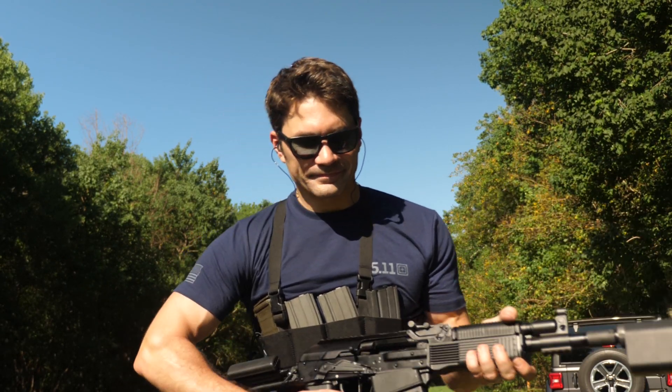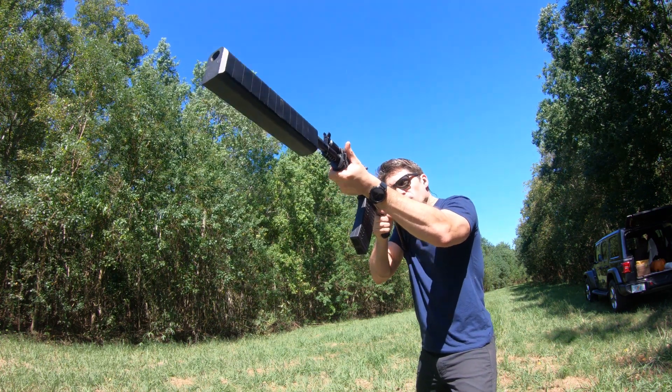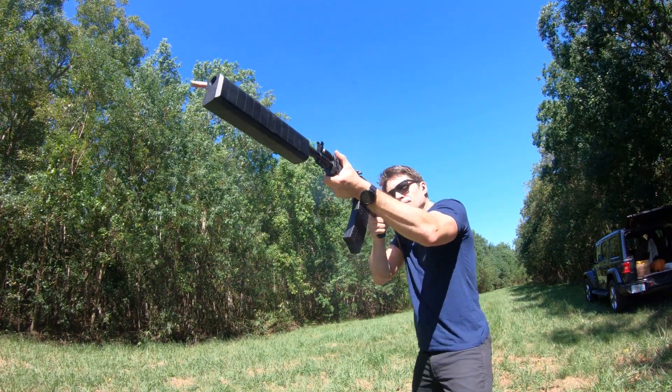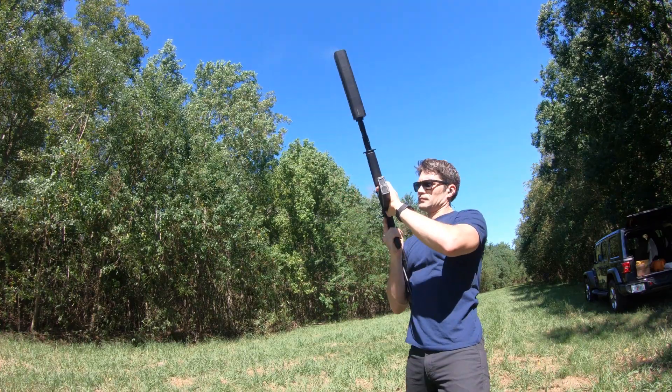I'm not going to count that against the Vepr 12 at all. This is primarily a defensive shotgun in the 12-inch configuration, and there is no way you're going to be using ammo that pathetic in this gun. With anything two-and-three-quarters or three inches — normal or especially defensive loads like buckshot, double-aught, single-aught, turkey, slugs — it worked flawlessly. And that's with the can hanging on the end of it too.